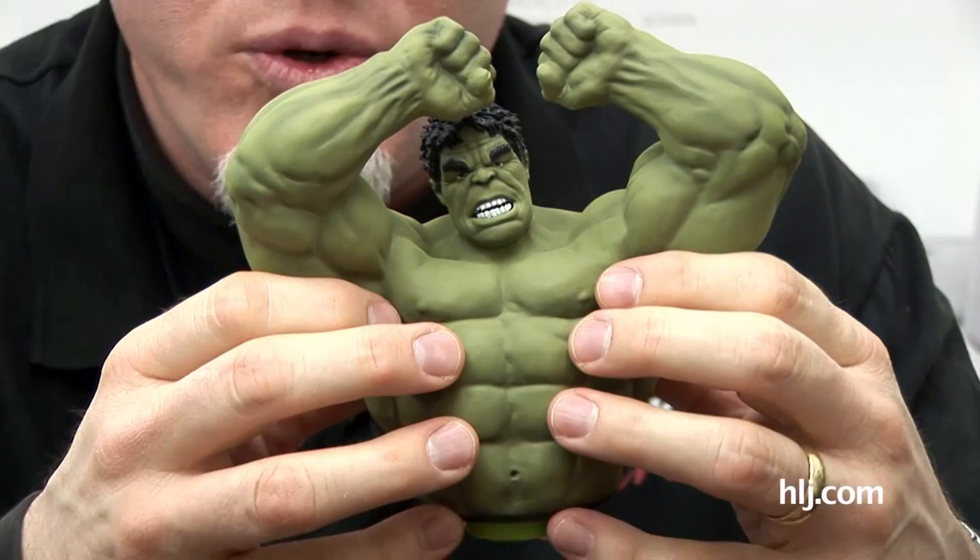Welcome to another installment of Boss Builds, where I'm building the Dragon 1/9th scale unpainted kit of the Incredible Hulk from the Avengers movie. If you're following along, you know I've appreciated the muscles and then put the green coat on top of that and another green coat on top of that. I was promising that I'd get to some detail painting on the face and head - and I have done some detail painting.